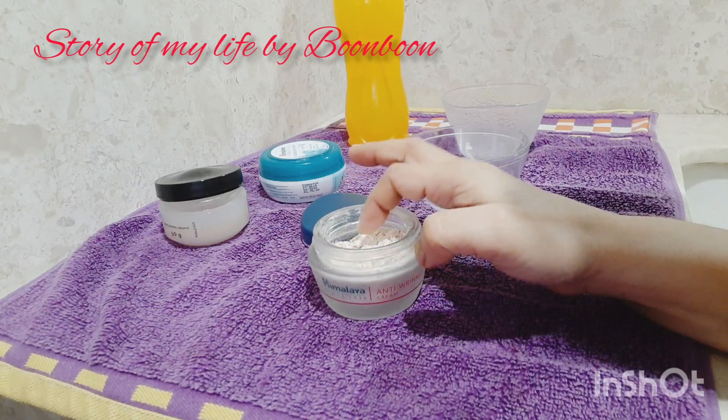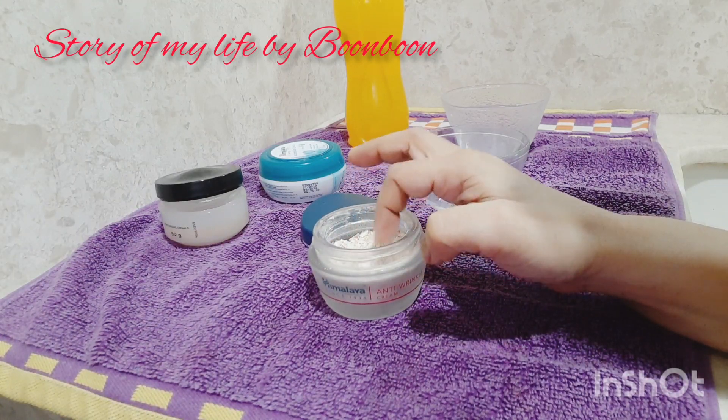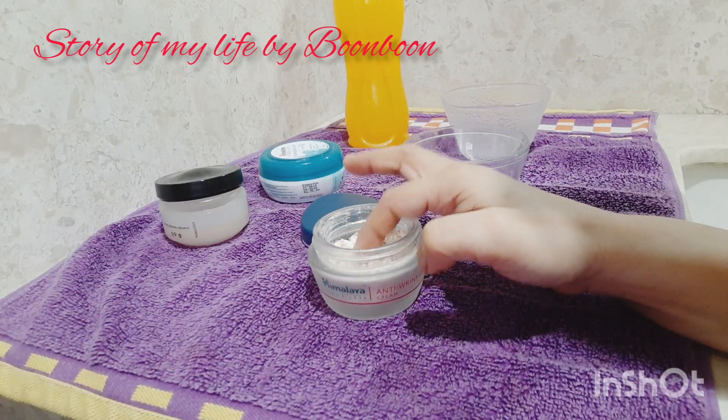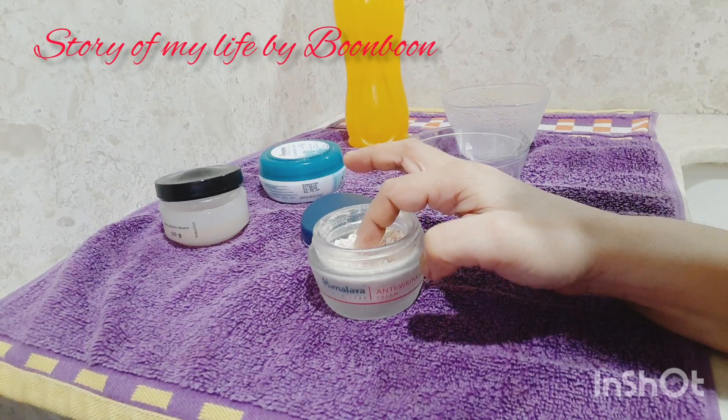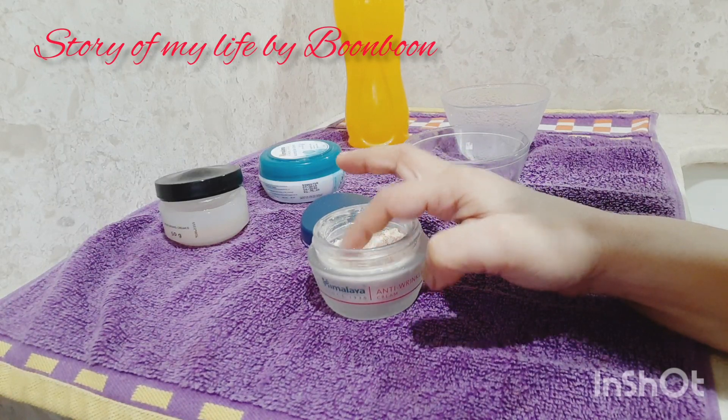This particular face pack provides nourishment to your skin. If you have any blemishes, dark spots, or pimples on your skin, all kinds of these will be removed, because this pack is made from natural ingredients.